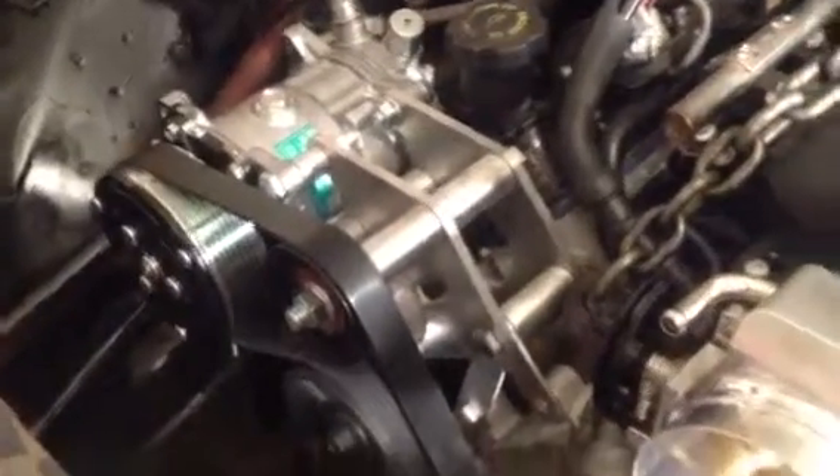And with an AC bracket kit right there — it's the whole kit. Pretty simple. You can see the alternator relocated down at the bottom right here.